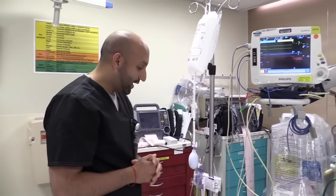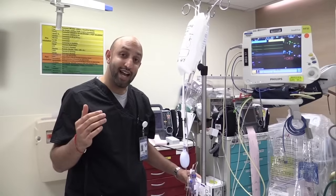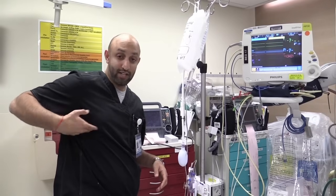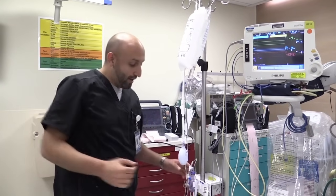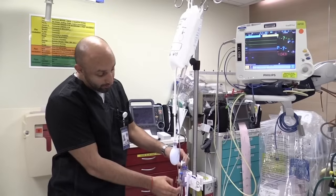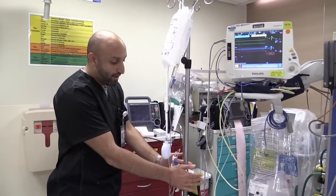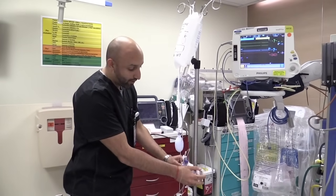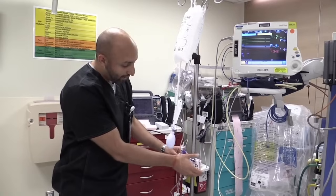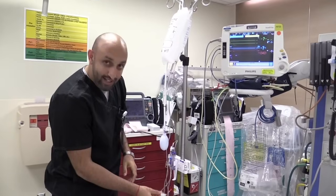One more thing I forgot to mention: when you actually set this up, you always want to make sure you set it up at the level of the patient's phlebostatic axis, which is the intersection of the nipple and the fourth intercostal space — essentially the fourth intercostal space and the mid-axillary line. That's where you want to set this up on the patient's body. Some people would tape the transducer to the patient's side with older systems, but if you have this system it's much easier to keep it attached to the stand. Make sure that height is correct. If you have a dampened wave, check your bag, make sure the height is okay, make sure all the air bubbles are out, and make sure there's no kinks in the tubing.